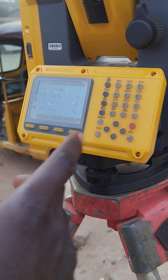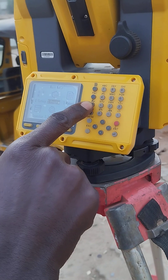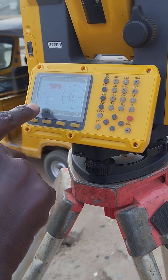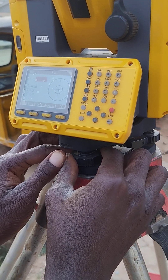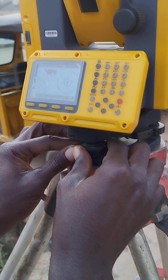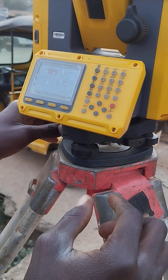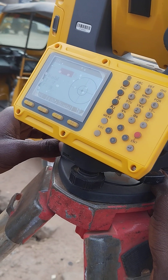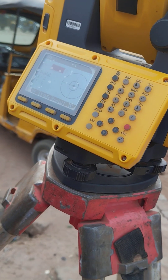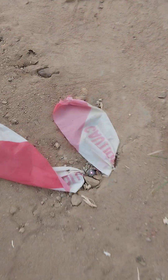I'm done setting this point. The next thing is to set my backsight, but first let me check my plumb to see if it's okay. For this instrument this function is the plumb. I want to make sure these values are as low as possible — I prefer not more than two. We're beside the road so there are vibrations. You can see the ground, the red dot is on center, so we're still intact.